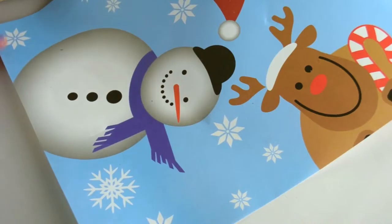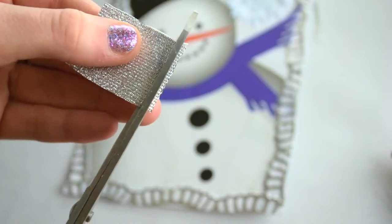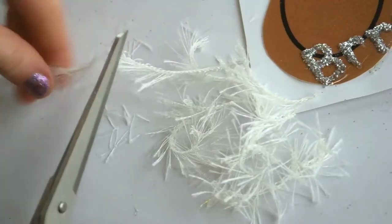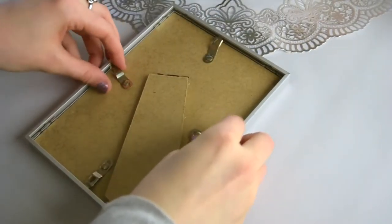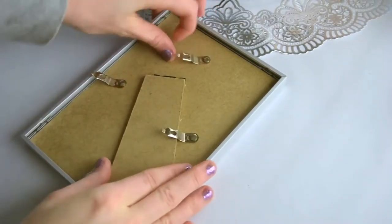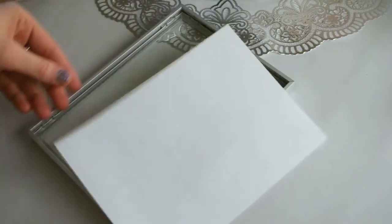The two main things you'll need are a frame and a hot glue gun. Then you'll need some decorations. I used — I don't really know what it is, but I think it's for dishes — and then I used some ribbon, yarn, and glitter.